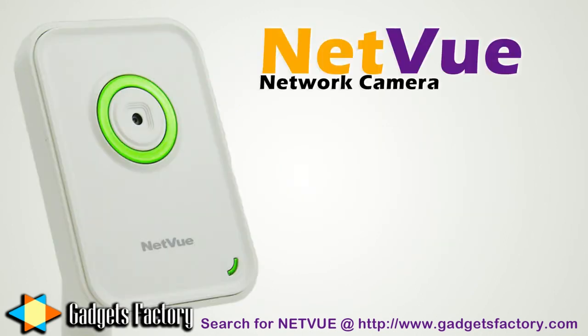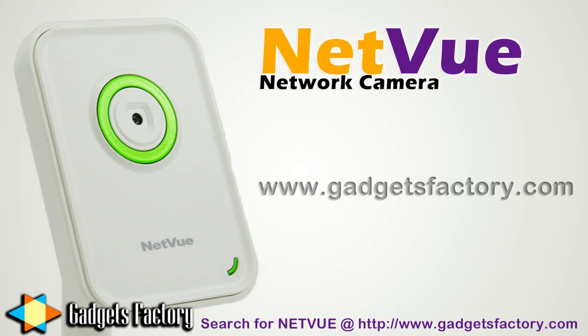So don't forget to visit gadgetsfactory.com and search for the NetView Network Camera, or click the link in the video description below.